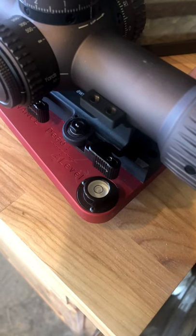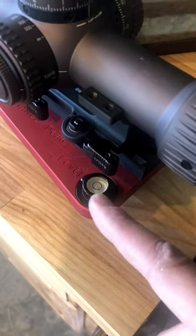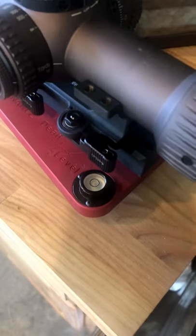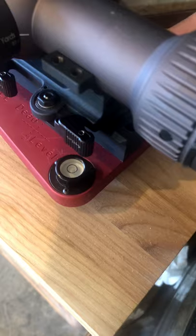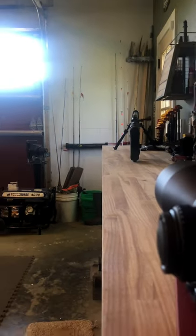First thing you want to do is drop your scope into the dead level and then turn the dials until that little bubble is right in the middle. That way you know the dead level is dead level with the world, and then you look down to the line on the wall and line everything up just right.